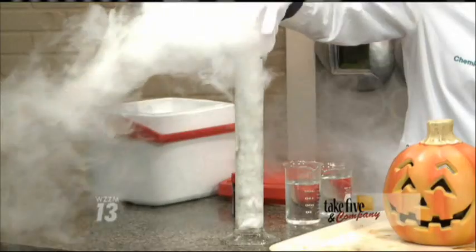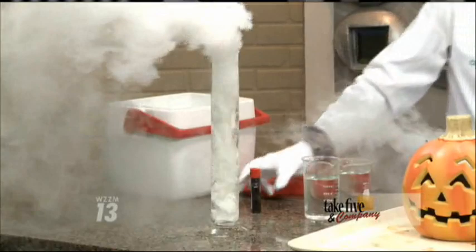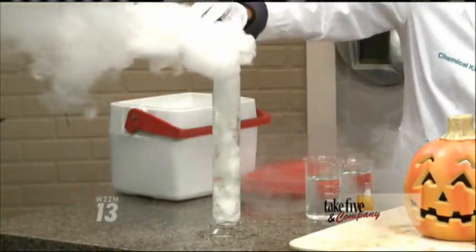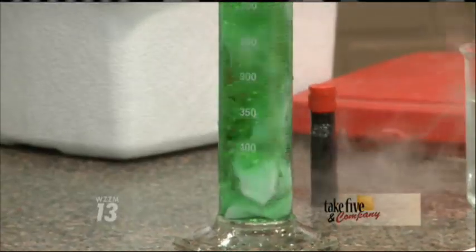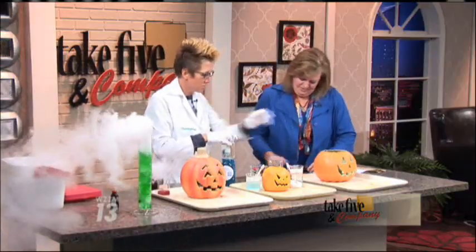And the tried and true effect, of course, is using this lovely material. You remember what this is — dry ice, exactly. You can purchase this at Meijer. It's really a unique material because it is a solid that is carbon dioxide, and it undergoes sublimation, which goes from a solid to a liquid. So what we're going to do is put some water inside this pumpkin.